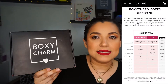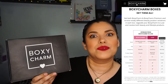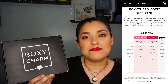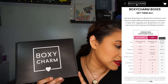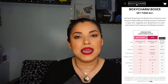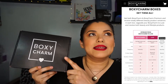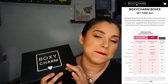If you don't know what Boxycharm is, the base box is $25 a month but can retail over $175 — you get five full-size items and you get to choose one of them. Boxycharm also has two other subscriptions: the Premium at $35 a month and the Luxe at $49.99 quarterly, which replaces the base box.